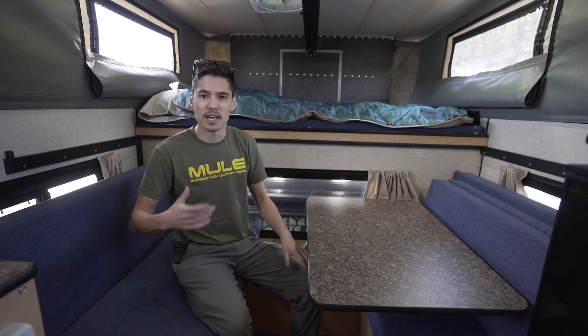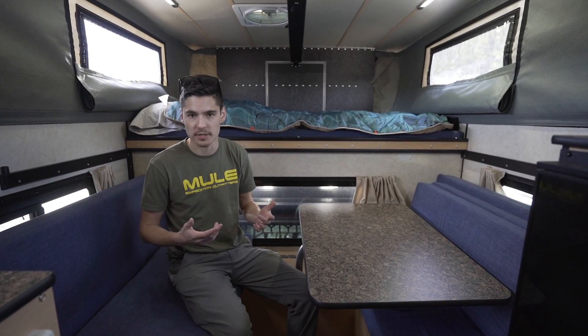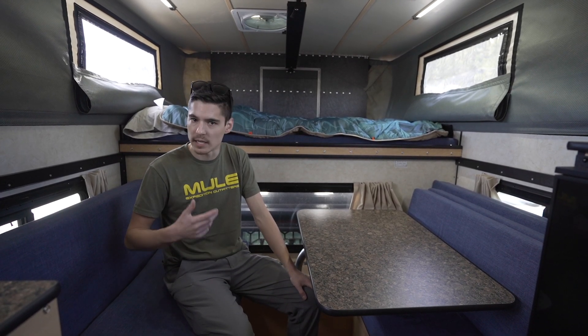Again, my name is Rob, and that just about wraps up our company rig tour. I work for Mule Expedition Outfitters and this is the mule shop build. If this kind of stuff interests you, there will be links in the description, or if a Four Wheel Camper, a Mitz Alley, or really any truck modifications interest you, you can reach out to us. My email is rob@dasmule.com — R-O-B at D-A-S-M-U-L-E dot com. We build things from mild to wild, so we can do anything you want — there are a million different options for campers, flatbeds, and suspension. Reach out and we can help find what works best for you.